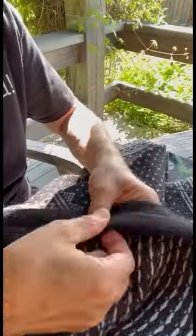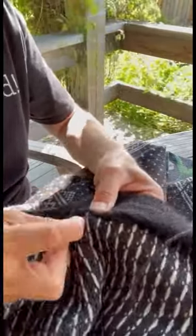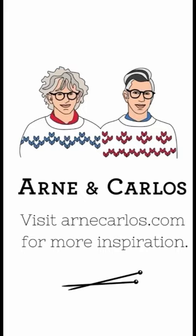Yes, and after you do that, all you need to do is sew the placket by hand like this. We've got a sticky sweater pattern at arnecarlos.com. Bye!